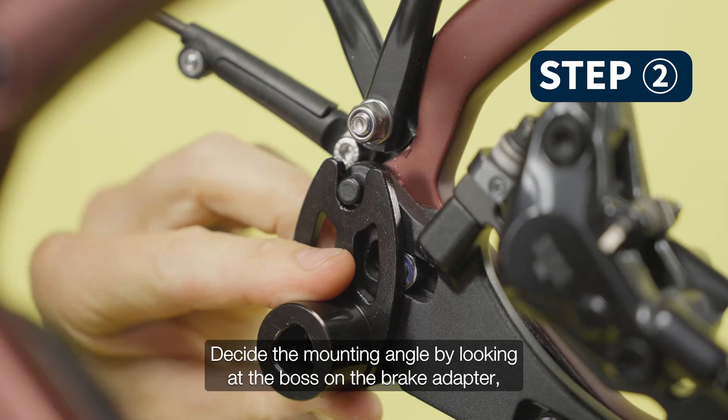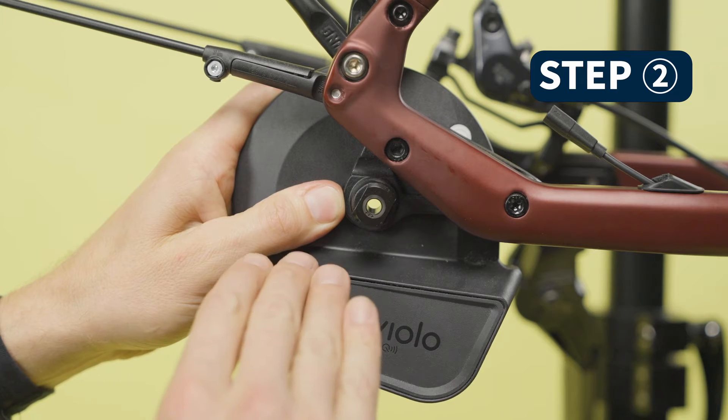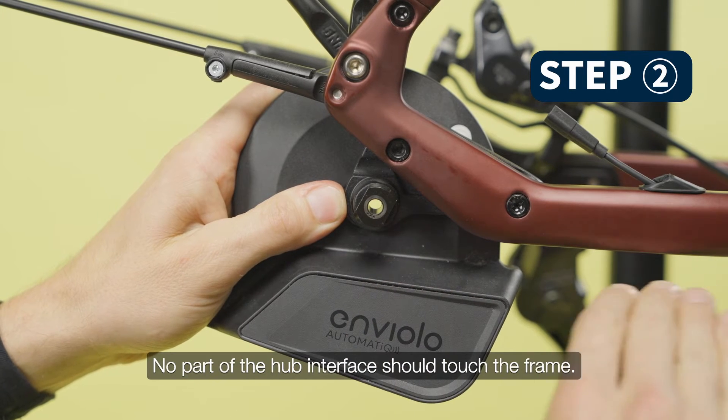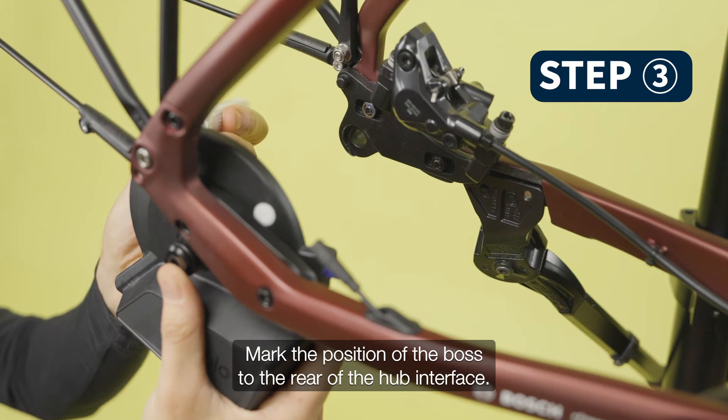Decide the mounting angle by looking at the boss on the brake adapter and the desired hub interface angle. No part of the hub interface should touch the frame. Mark the position of the boss to the rear of the hub interface.